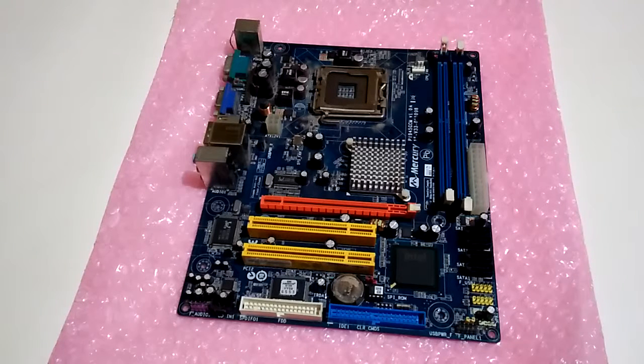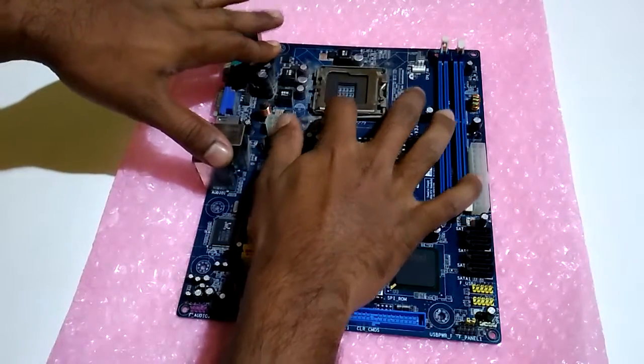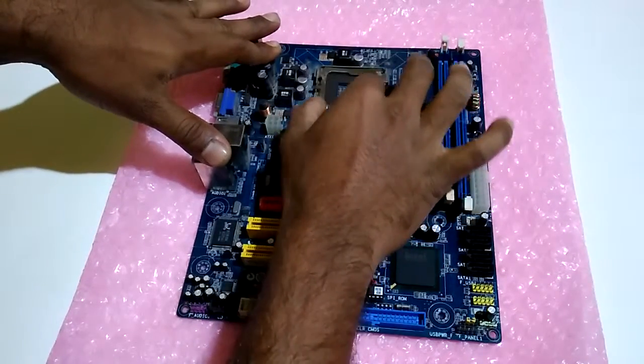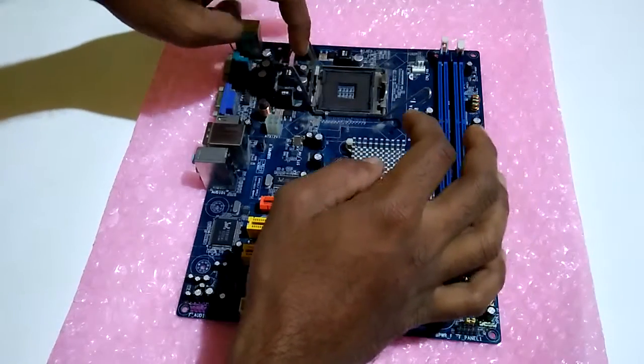In this video I will show how to put a processor into a motherboard, so watch carefully. There is a notch — you have to open it like this, and easy right — then you have to open this one like this.